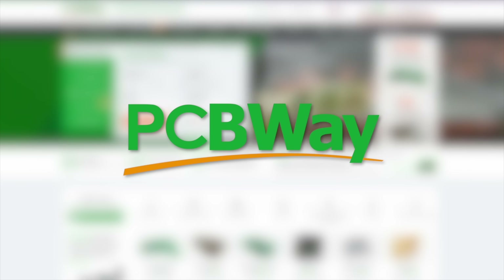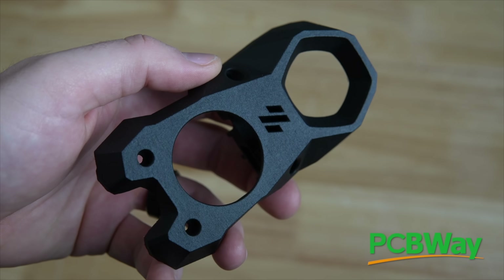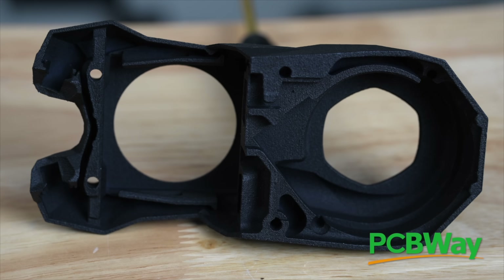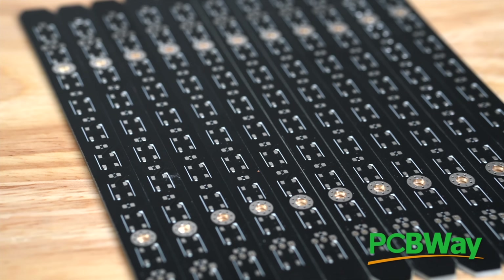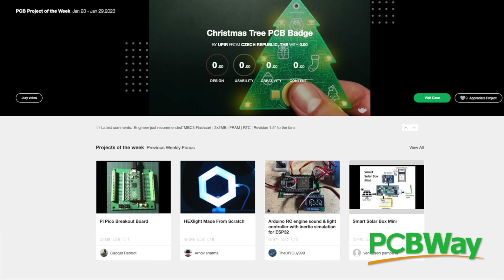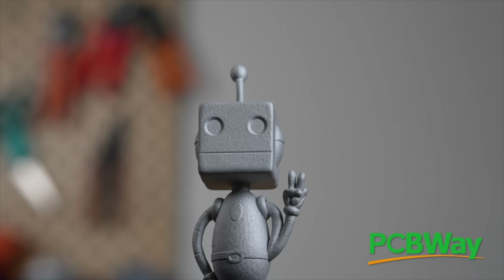Today's video is sponsored by PCBWay. PCBWay is your one stop shop for PCB fabrication, 3D printing, and CNC services. Their 3D printing services include everything from FDM, SLA, SLS, and even SLM technologies. I tested out both their nylon SLS as well as aluminum SLM printing and was blown away by the results. For PCB fabrications, they offer both bare and populated boards, and they even have a section for open source community projects for quickly sharing designs. Links are in the description below.